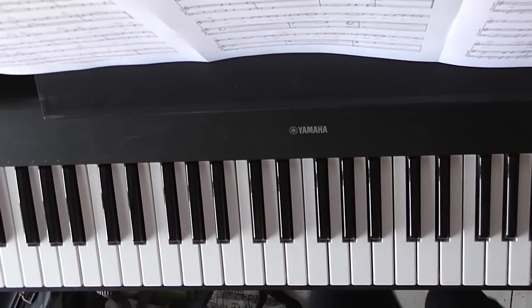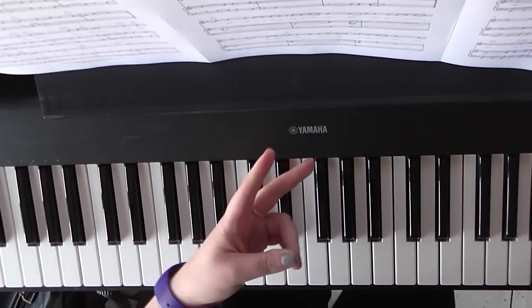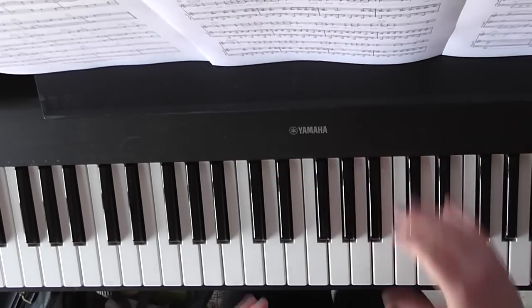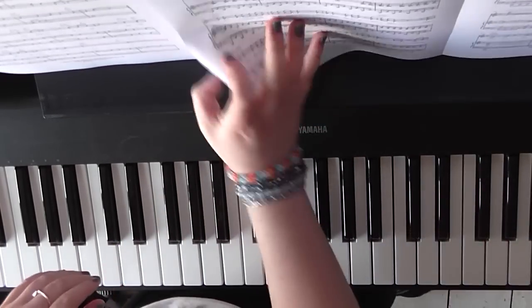Now that's just a whizz through — you'll need to have watched the first tutorial for that to be broken down for you. But just so you know, that's going to be the second verse, and then we're back to the second chorus.